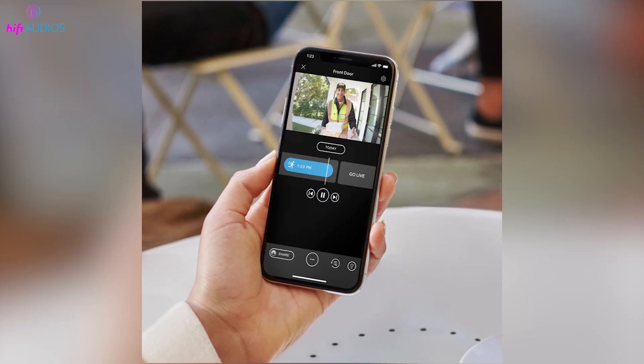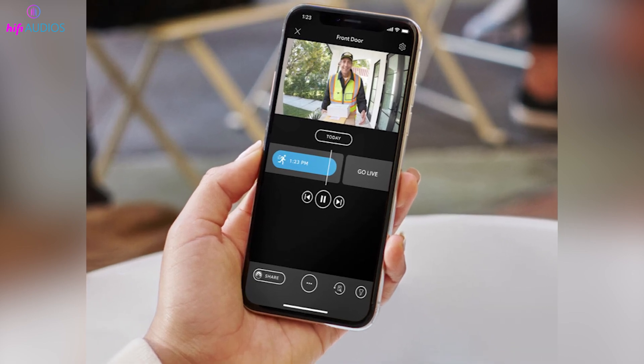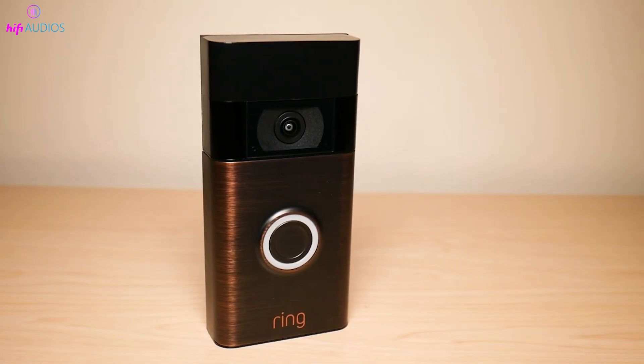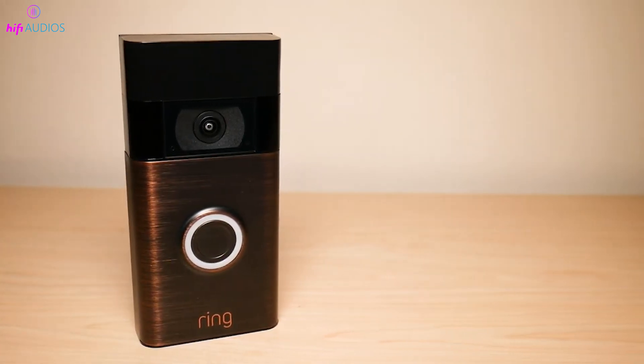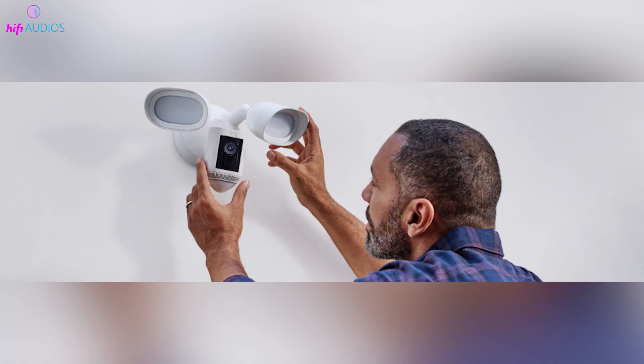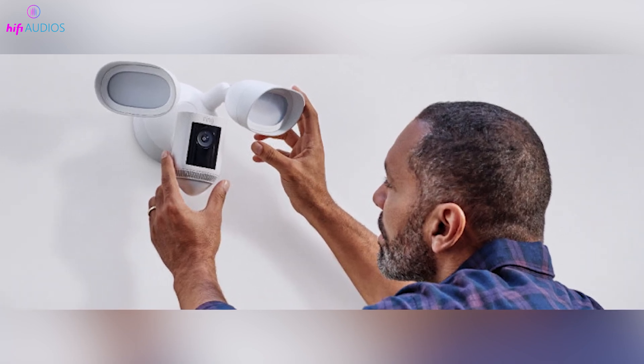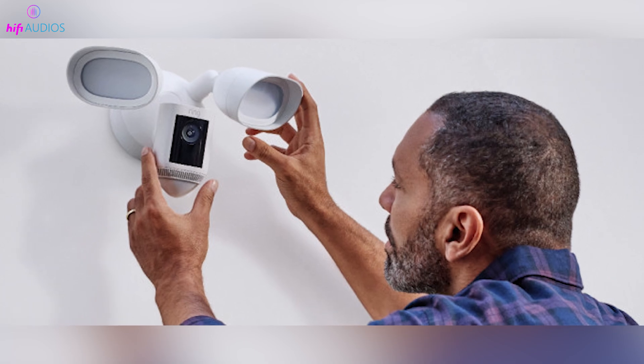Before resetting, make sure your phone is connected to Wi-Fi and the Ring app is ready. This ensures you can easily manage settings and re-establish your camera afterward. If your camera is placed high or in a tricky spot, use a stable ladder or appropriate tools to access it safely.